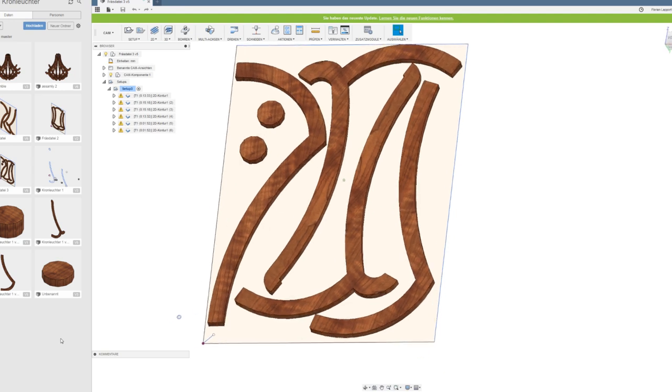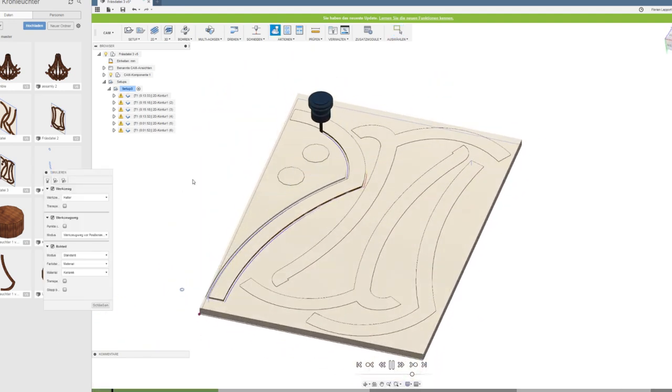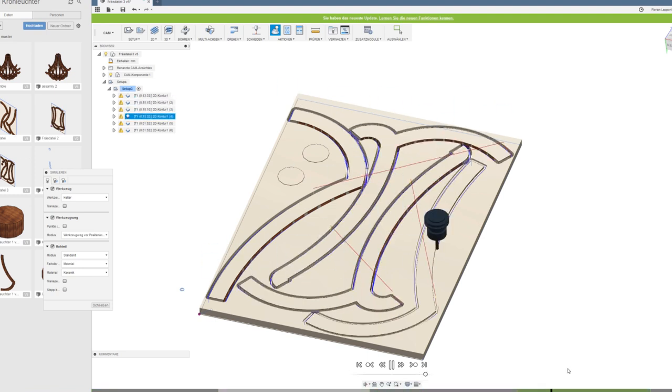The last step at the computer is to lay out the parts on the sheet size and to set the machine path. I used 18mm beech plywood for this project because plywood is a good material for these kind of parts and I had enough of it in my shop.